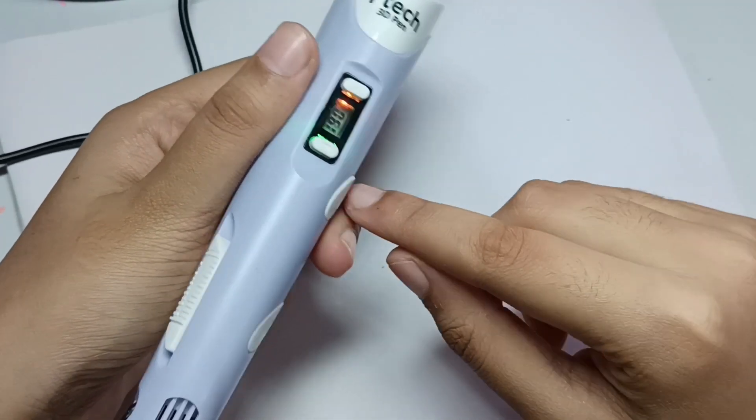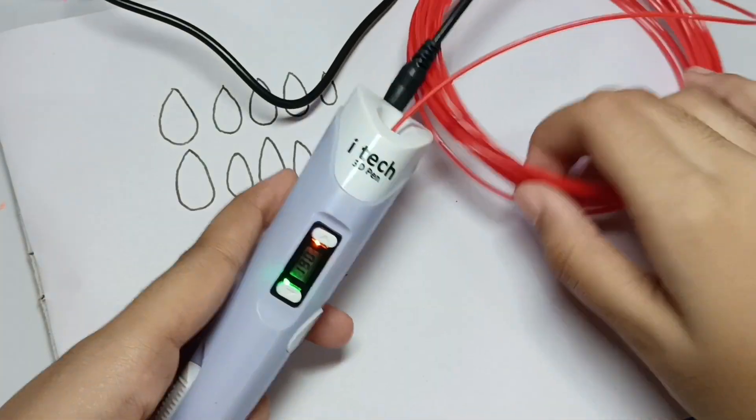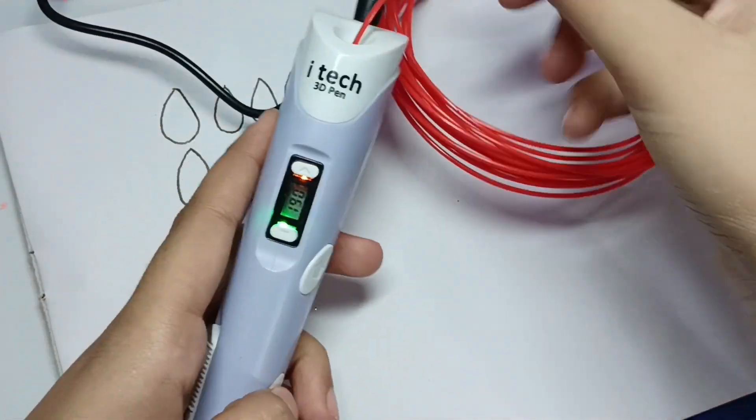We have our green light here, so let's start. I have taken the red filament and now I am inserting it into my 3D pen.